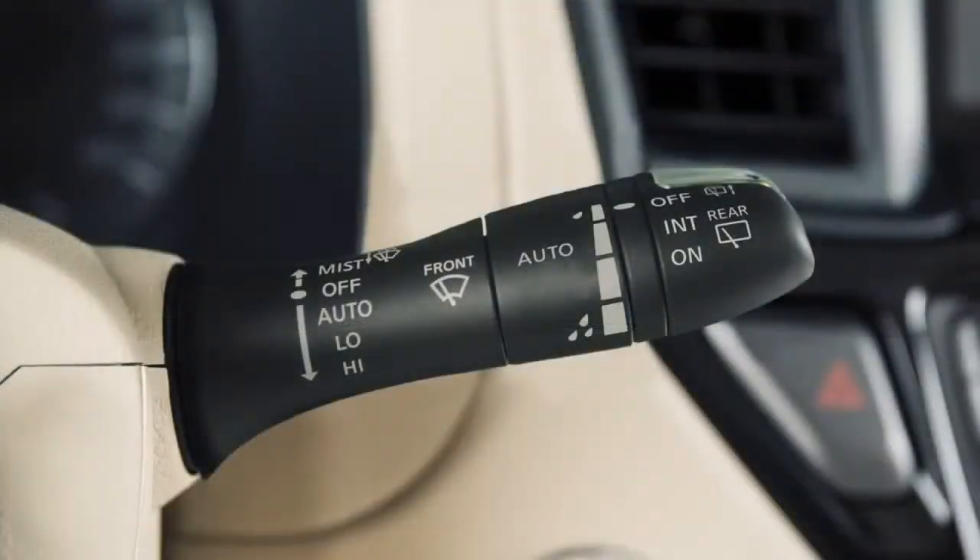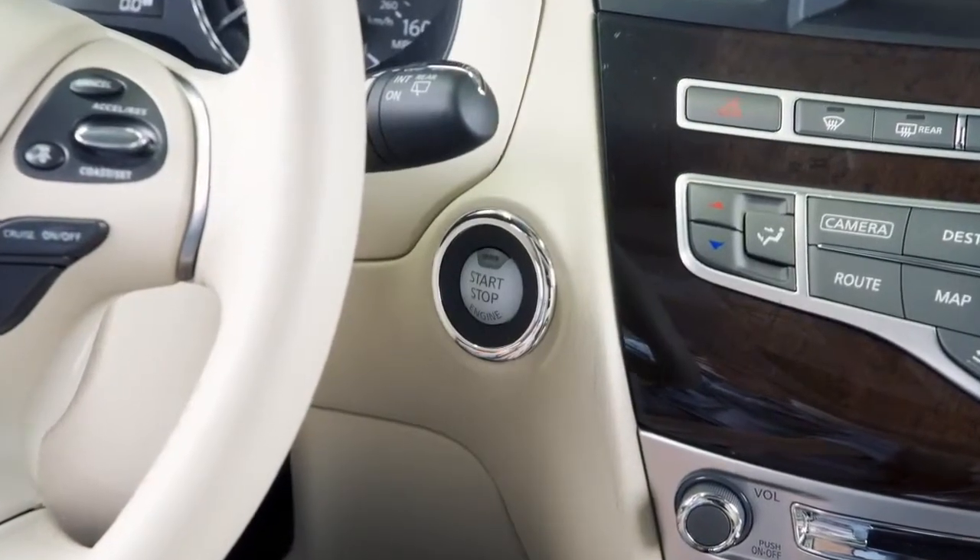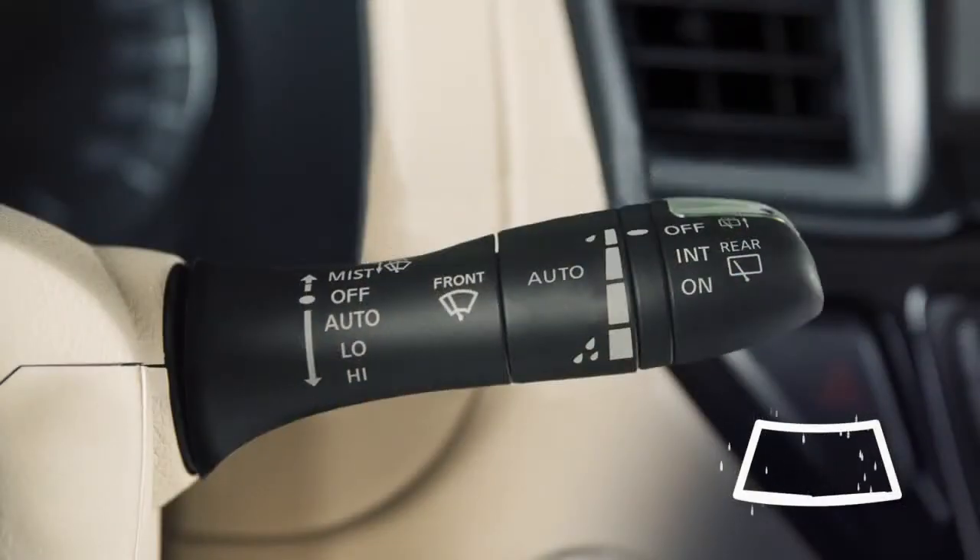This is the lever used to control the wiper system. To set the rain sensing auto wiper system, make sure the ignition switch is in the on position and then push the lever down to the auto position. The wiper will sweep once.